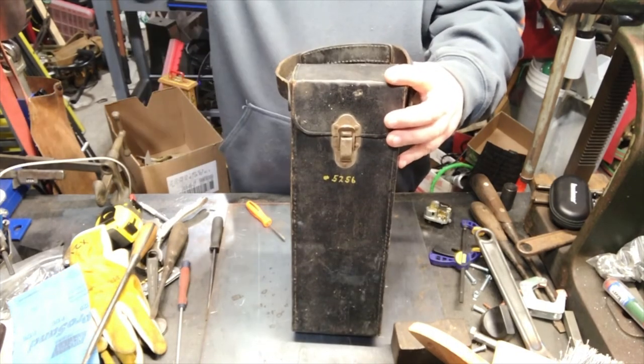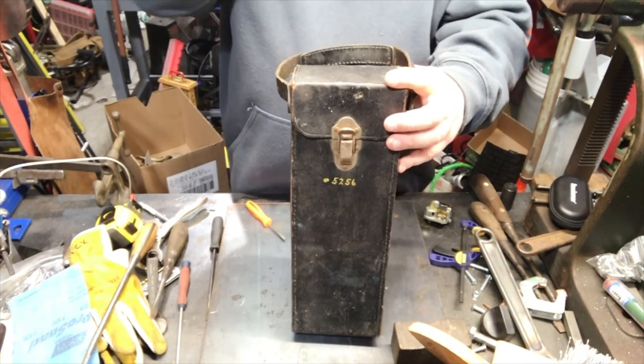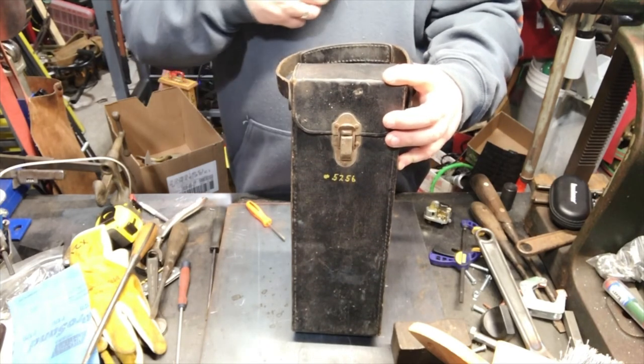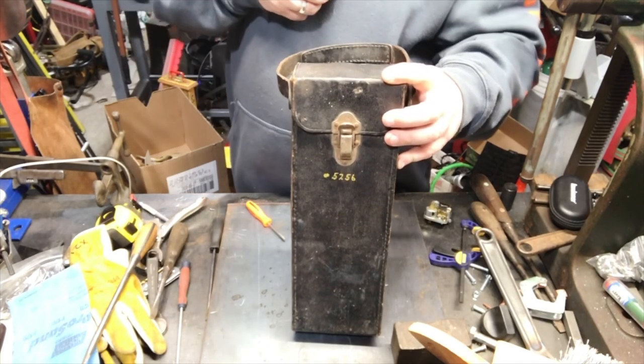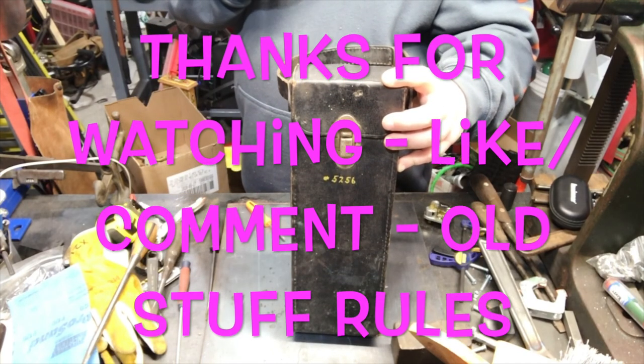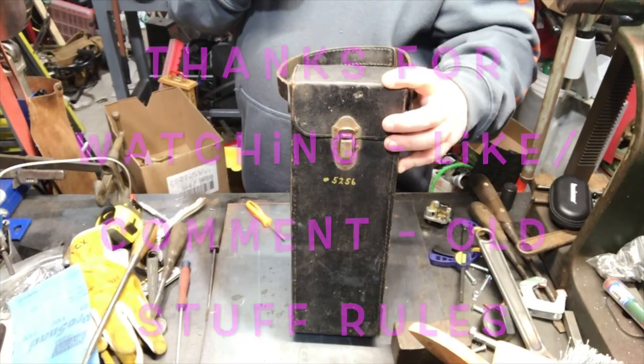Some weird stuff. If I find something with high voltage in my electrical panel, I'll try it on. Thanks for watching. Stay tuned and be safe. Enjoy summer. Drink lots of beer. What's the off button on this freaking thing? Come on, where's the button? There we go.